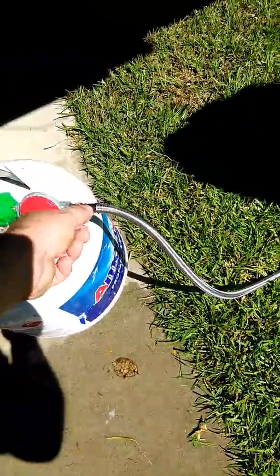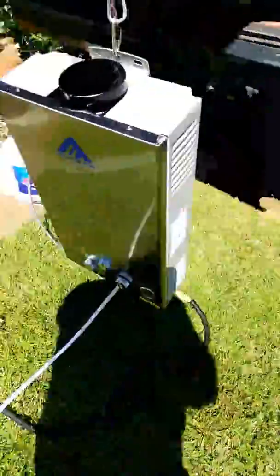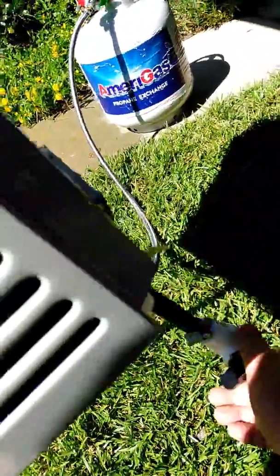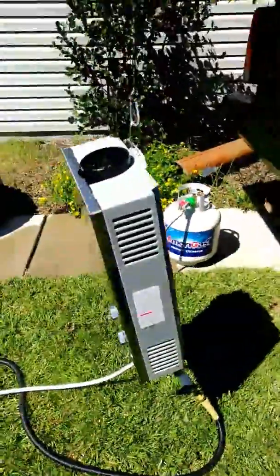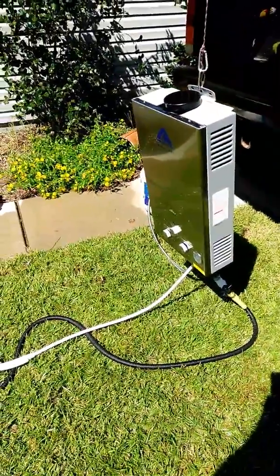Let's turn the gas off, and turn the water off. Sweet.